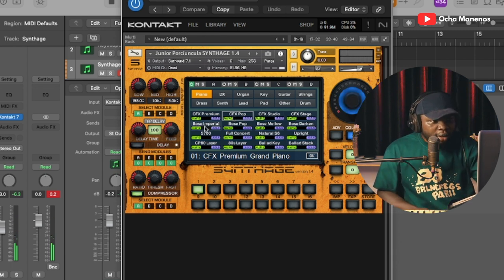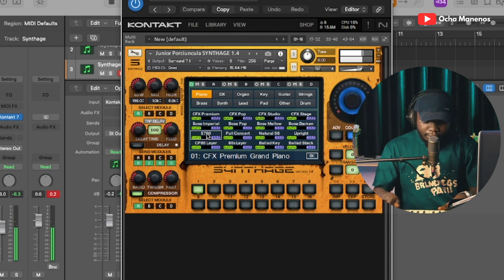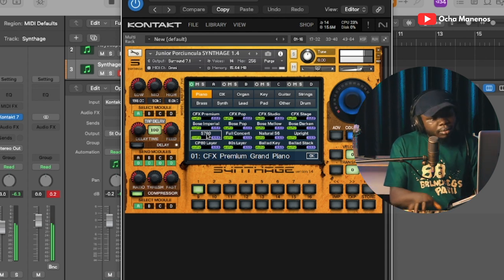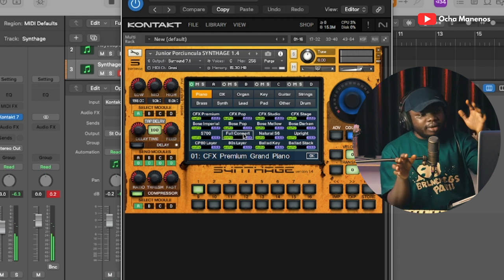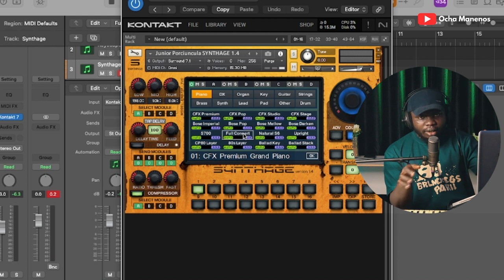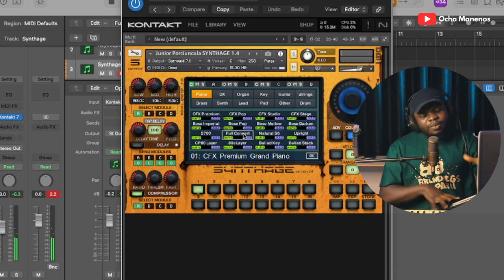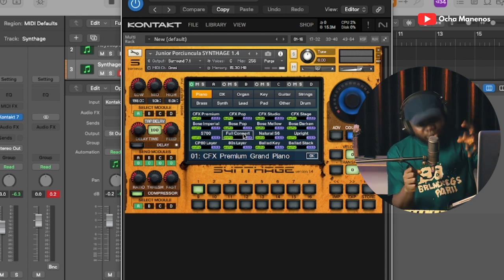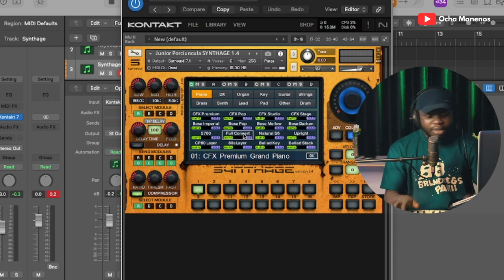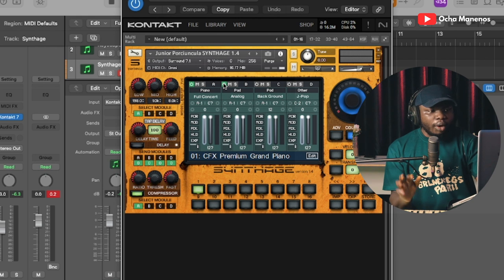Now let's see the S700. Let's look at the Full Concert Grand — this Full Concert Grand can also be found on the Motif XF8. This particular piano really cuts through the mix — I mean, if you use this in a gospel song, you will hear the piano right in your face. It does the job. And this virtual instrument can also help you layer sounds.